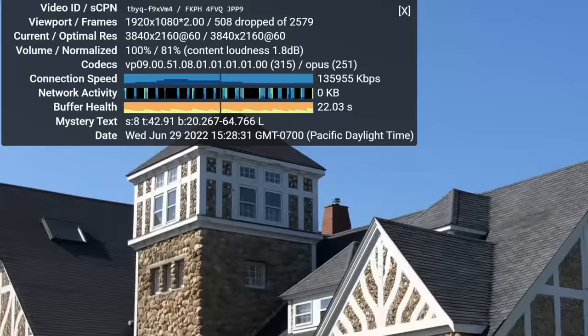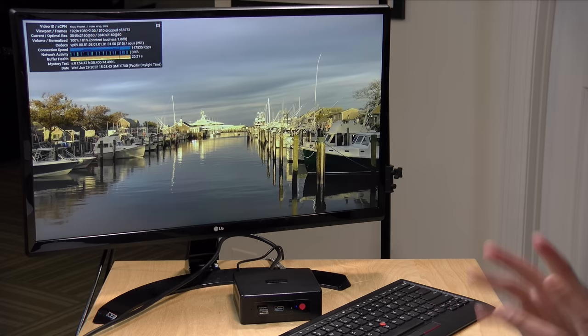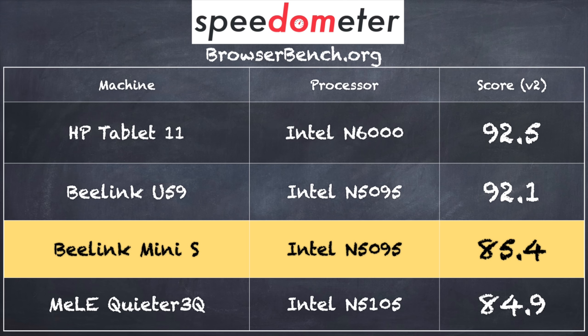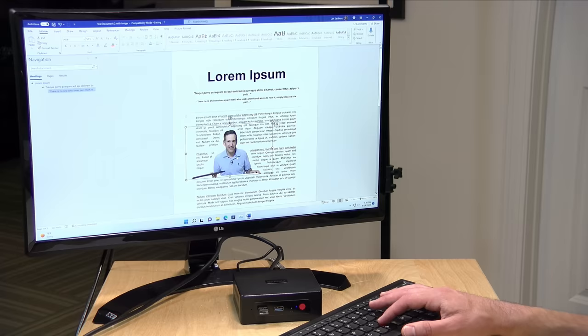For 4K 60fps video on YouTube, it is dropping frames left and right during playback. Once the player controls and ads disappear, the dropped frames level off and it holds mostly steady with nothing else to render. We've seen better performance out of other mini PCs recently. The BrowserBench.org Speedometer benchmark scored 85.4, in line with other Jasper Lake chips. Wi-Fi is AC only — not Wi-Fi 6 — so you'll get about double the speed from Wi-Fi 6 adapters in competing mini PCs. Ethernet performs at a full gigabit.